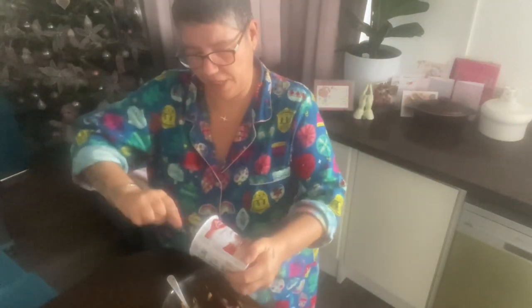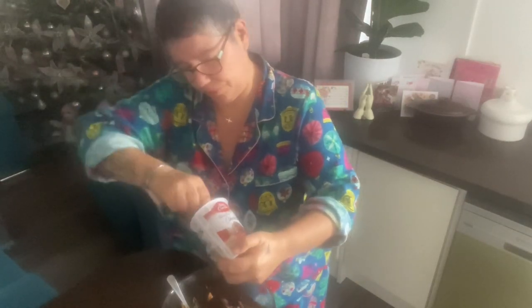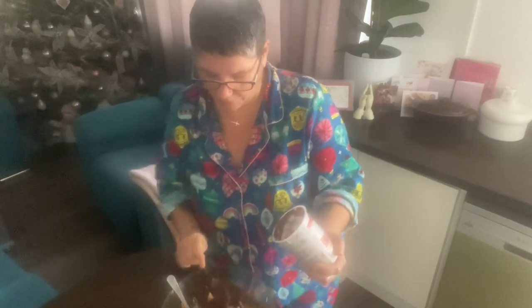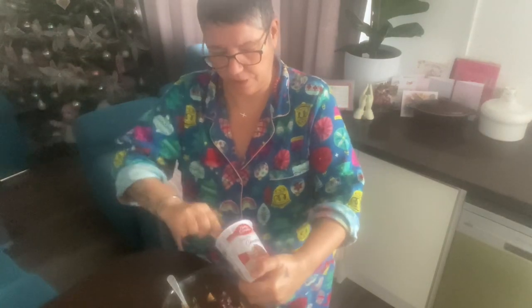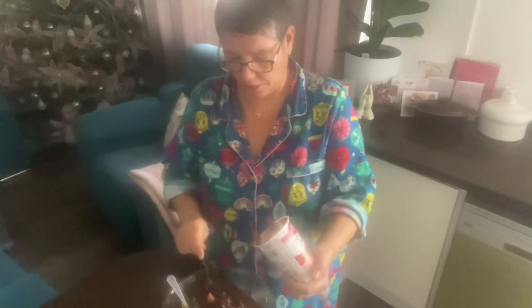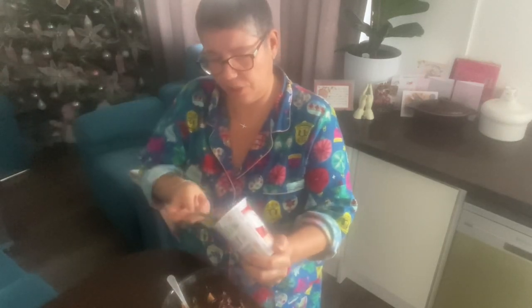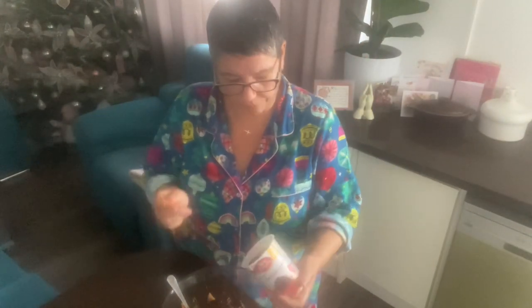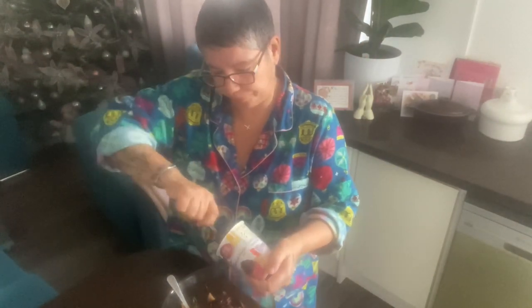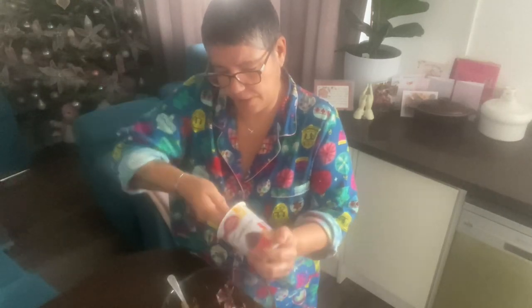This is lovely — just an easy recipe. I saw a very similar one online ages ago. I don't remember which YouTuber it was, but she used vanilla. I think you can use any flavour — it would also be nice with strawberry, but I couldn't find strawberry this time, so I'm doing chocolate.